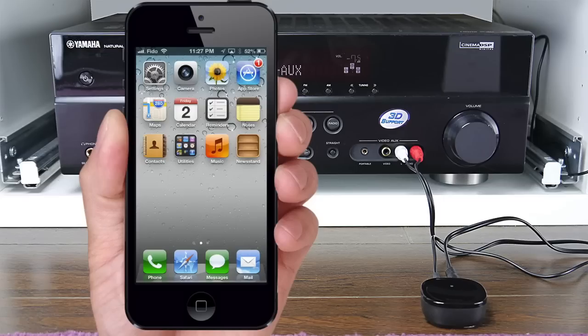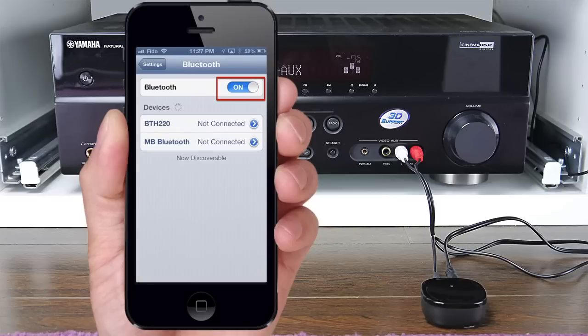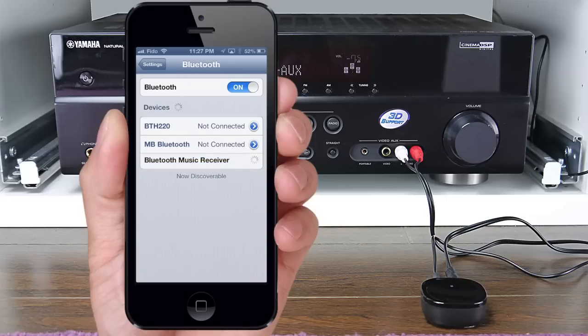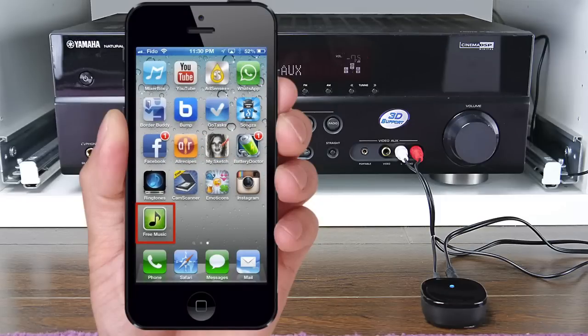Now let's connect to the music receiver. Go to Settings, Bluetooth, make sure Bluetooth is on, and wait for your iPhone to search for the music receiver. Once found, select it to connect. Once connected, you can open up any music app to play music wirelessly to your stereo system.